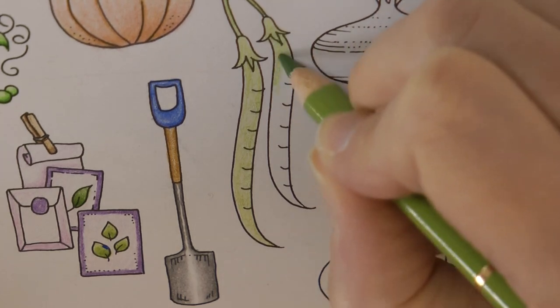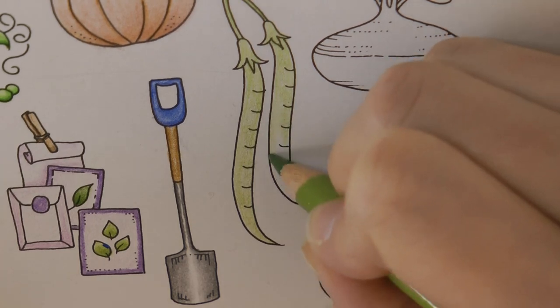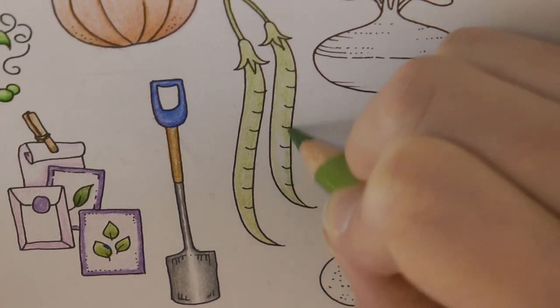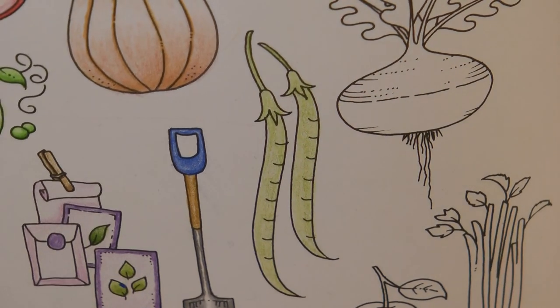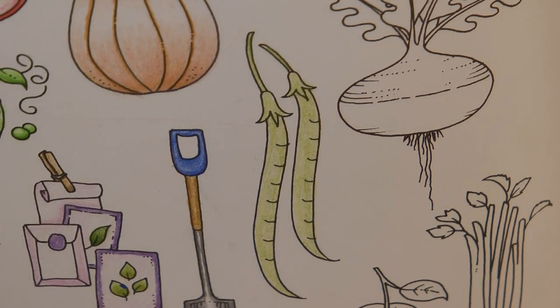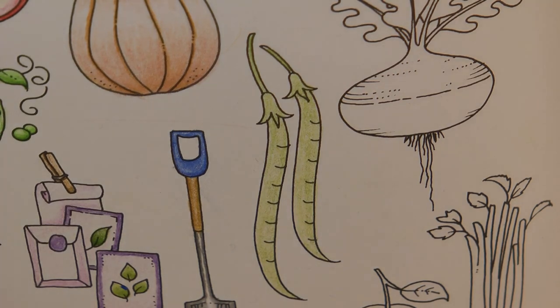My mum always used to grow runner beans — she did last summer actually, though I'm not sure if she's going to this summer. She couldn't decide really; she said they didn't taste much better than the shops and there was a lot of effort with watering and looking after them. She felt that buying them was actually more economical.